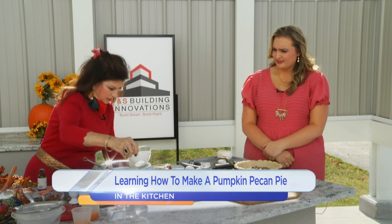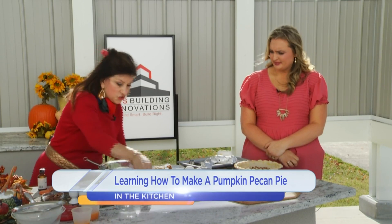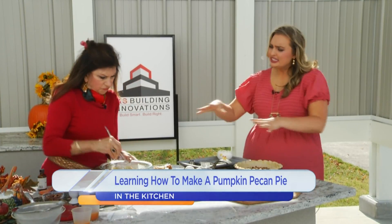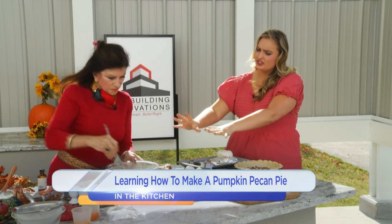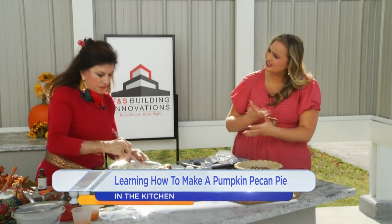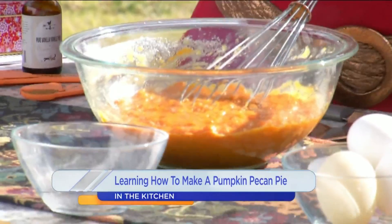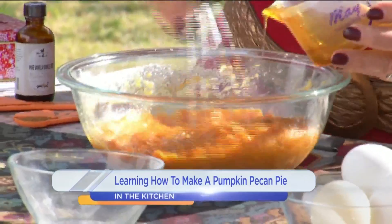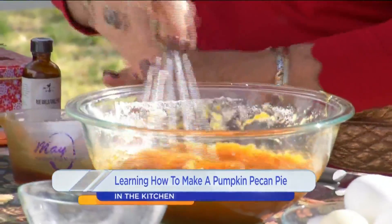Into this we put a cup of sugar, because you do have to have some sweet in here. So really it's the pumpkin mixture that you're doing right here, but the pecan mixture on the bottom — and that's how it combines. And this is dark corn syrup. If you don't have dark, you can always use light. Mix that up together.